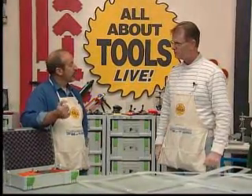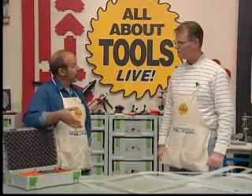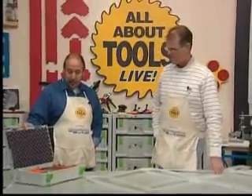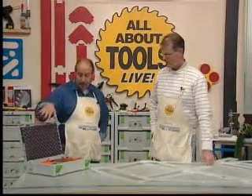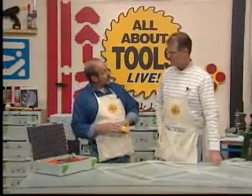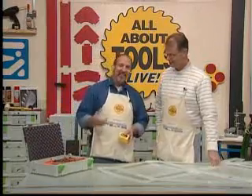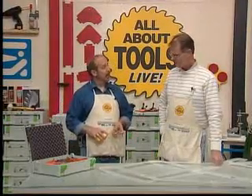A lot of our viewers are homeowners — we've been having more and more call the office to talk about how they can do their own tops. One thing I wanted to mention: you went over the tool kit, which is a really cool idea. Everything is right there when you need to just pick it up and run. That really is an advanced idea. Ken thought of this idea, guys — this is what he wanted to put together, so we put together this little installation kit for you.